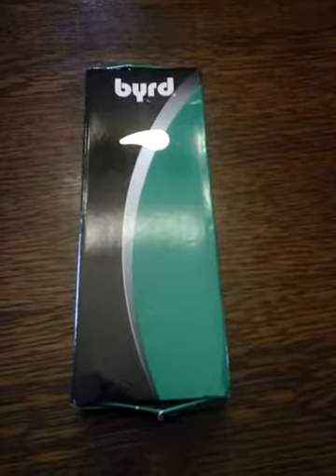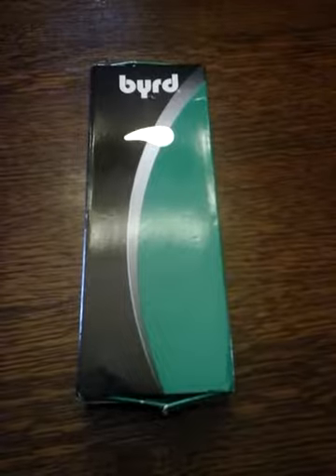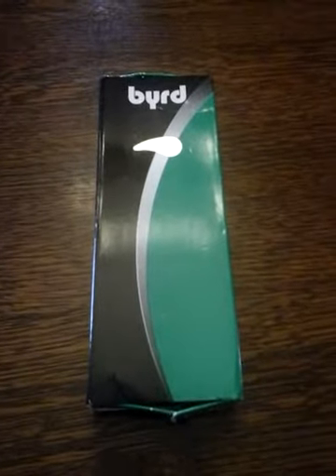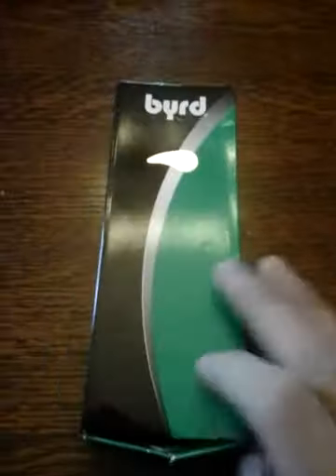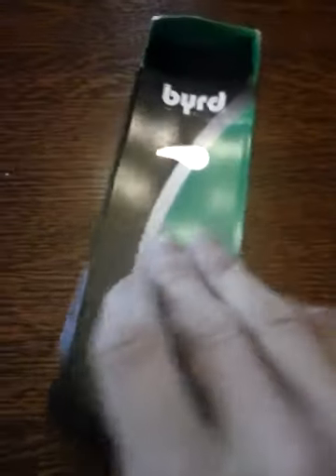Hey guys, wanted to make a video showing you my most recent knife purchase. This is a Baird Knives, which as it says on the box is designed and produced by Spyderco. So it's basically a Spyderco that's not a Spyderco. Anyway, this model is the Crossbill, so let's open this up.